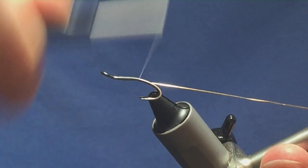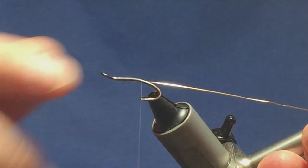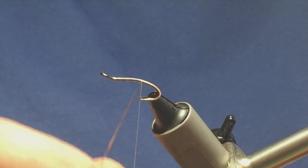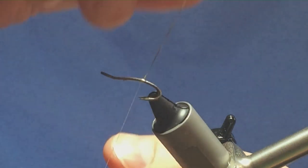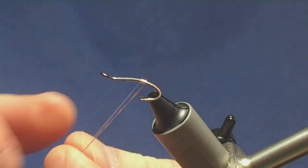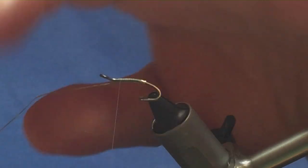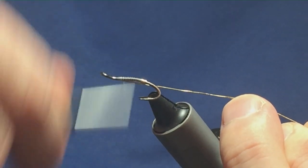I like to see a tag at the back of these flies — when the fish take, the tag can just help prevent the materials slipping off the hook at times. I've taken four turns of the oval gold tinsel. I'm going to bring the oval tinsel in between the hook, run my thread up, tie this in, then fold the tinsel back on itself for the rib and bring the thread back down.